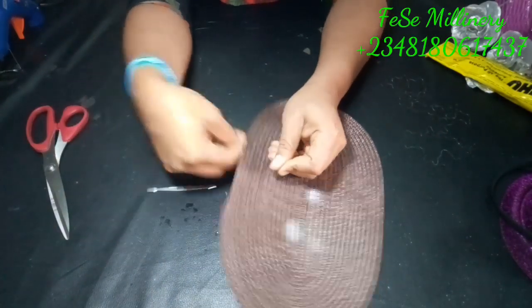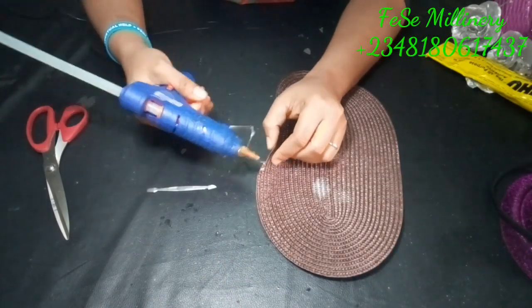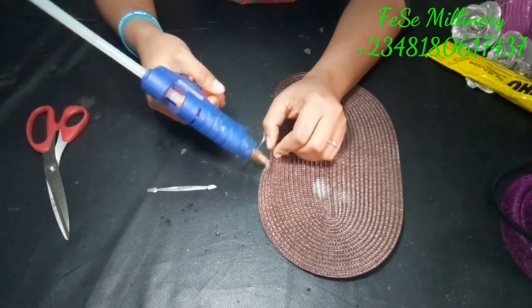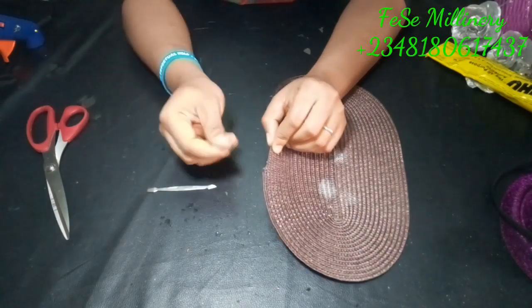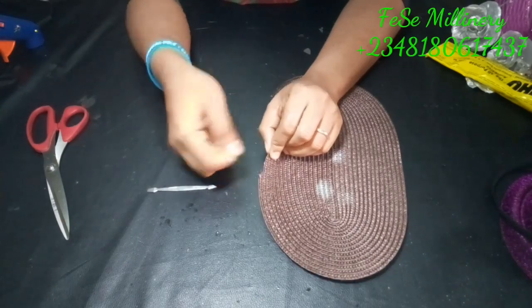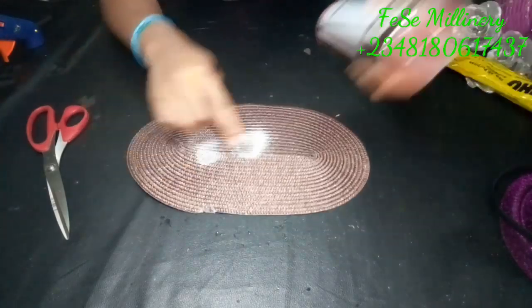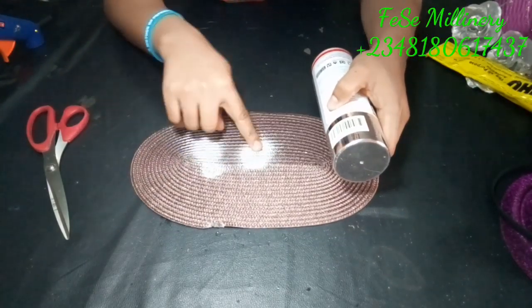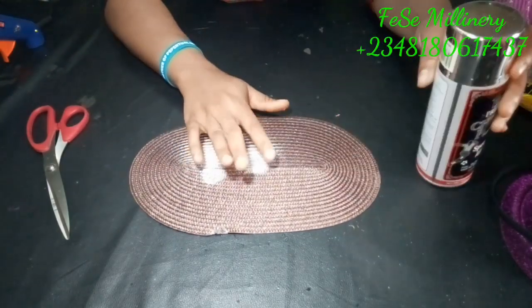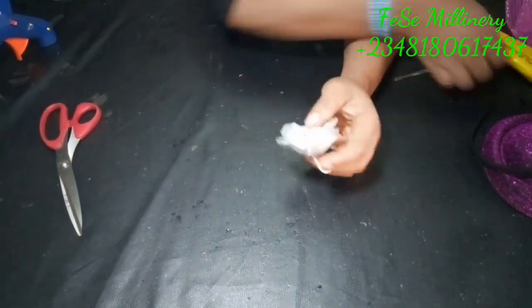When you're done, all you need to do is glue at the point you cut the excess off so that it won't start loosening off in future. Afterwards, just get a spray and spray it depending on the color you're going for. For this tutorial I'm going for a silver color, and it came out very perfect — you wouldn't even believe it used to be a brown color.